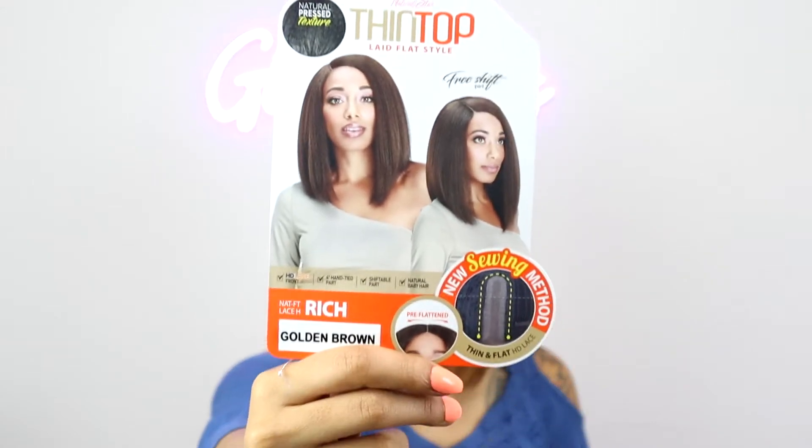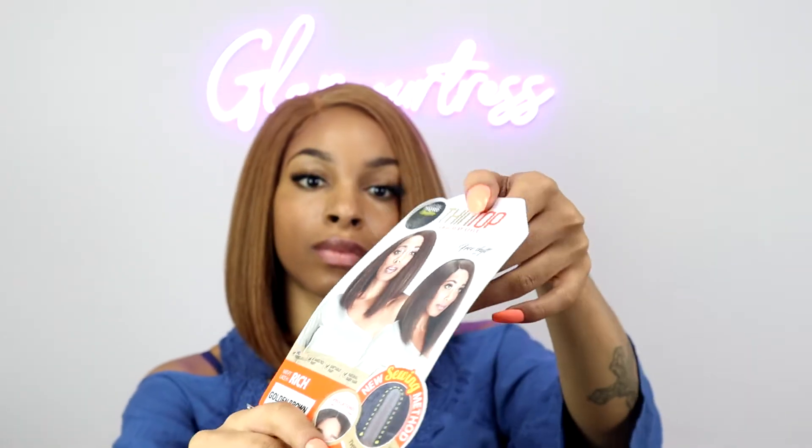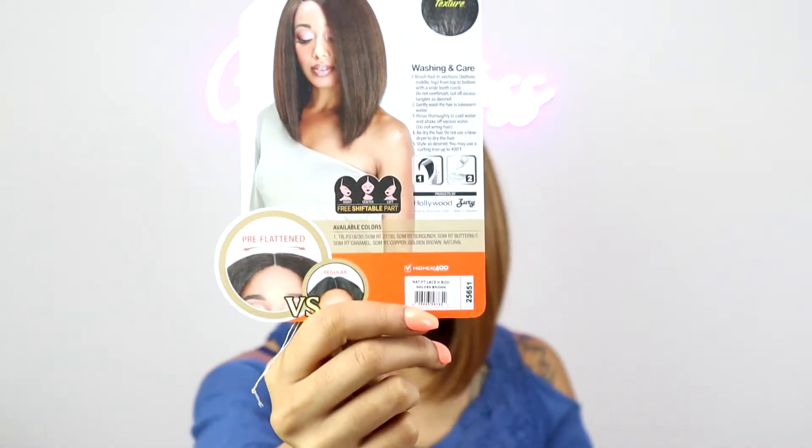Here is that stock card — real pretty. So it says that this is a free shiftable part. I'm not sure if this unit would look good if I shifted it since it is a bob, but I may try that later. Let me go ahead and talk about more of what's on the stock card. This thin top laid flat style collection is supposed to give you flat hair — it's supposed to lay down flat around the part.